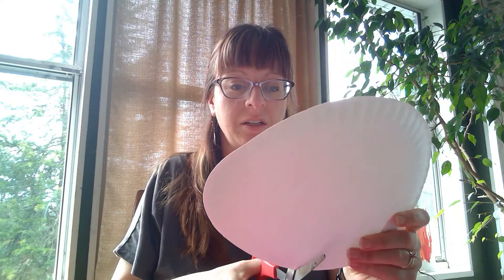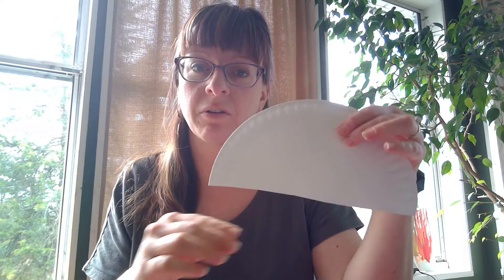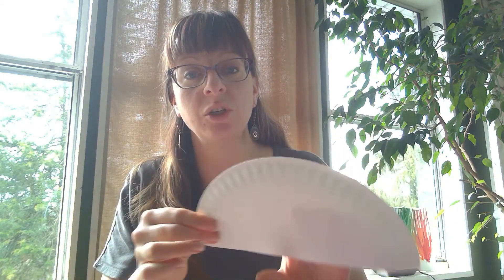The first thing you need to do is cut your paper plate in half. Take some scissors and go ahead and cut it in half. You can make it a little longer — it doesn't have to be exactly right in half.